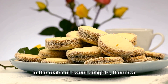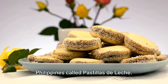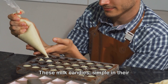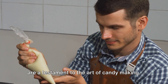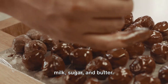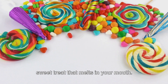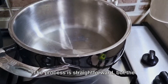In the realm of sweet delights, there's a little known treasure hailing from the Philippines called pastillas de leche. These milk candies, simple in their ingredients yet complex in their taste, are a testament to the art of candy making. Imagine a confection made from just three ingredients — full cream milk, sugar, and butter — yet the result is a soft, creamy, and sweet treat that melts in your mouth.